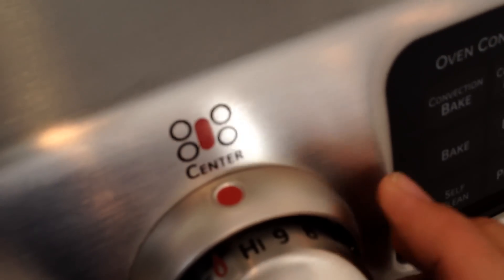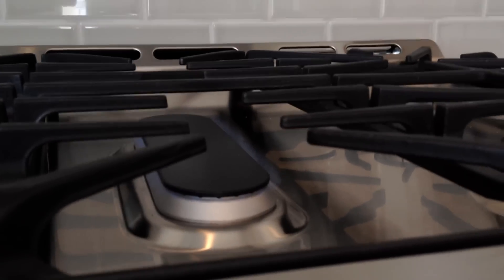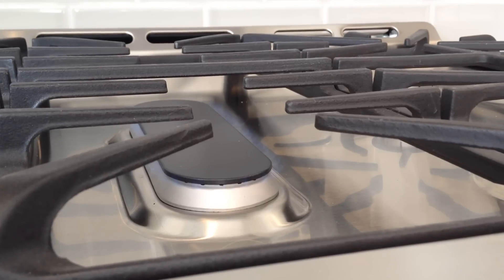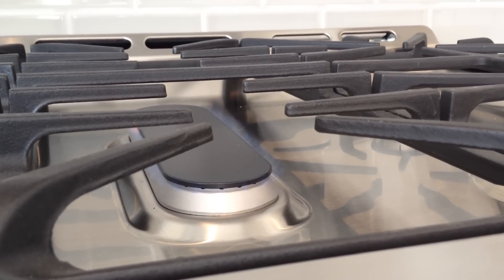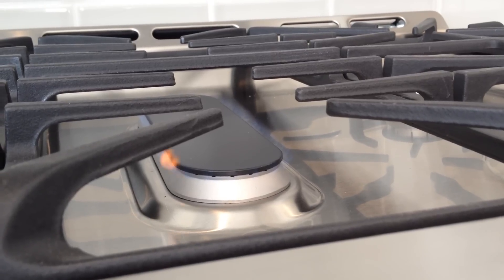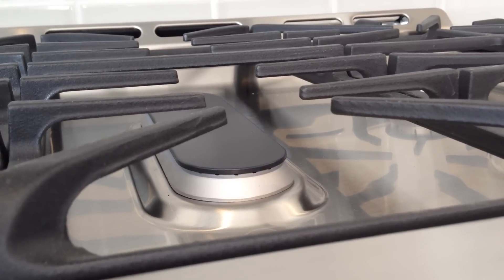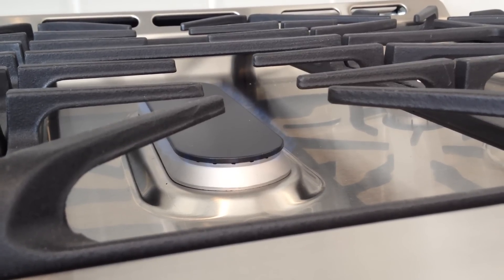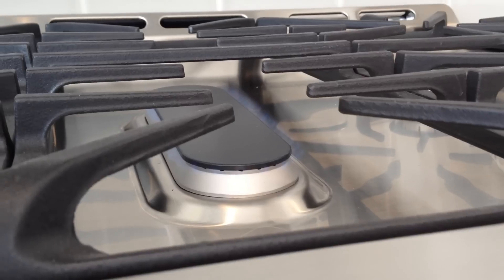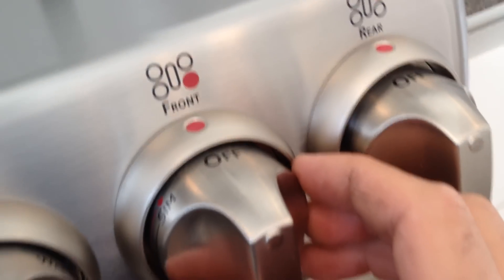Let's go to the center burner. I'll turn it on to high — it's got the numbers on it. We're at high now. Nine, eight — doesn't seem to be too much of a difference. Seven, six, five, four, three, two, one. Going from nine to seven doesn't seem to do much, but I can see the flame jumping so it is doing something. I'd say it works. It's not like a computer — it's up to your preference on how picky you want to be, but I'd say that one worked fine.